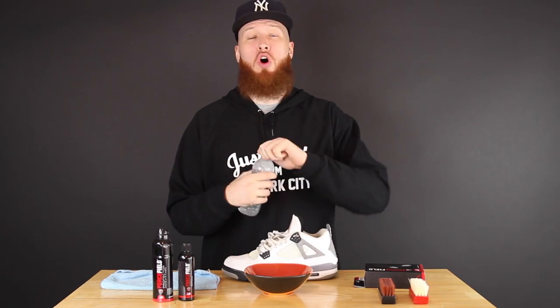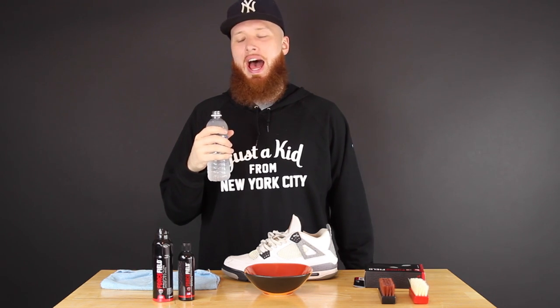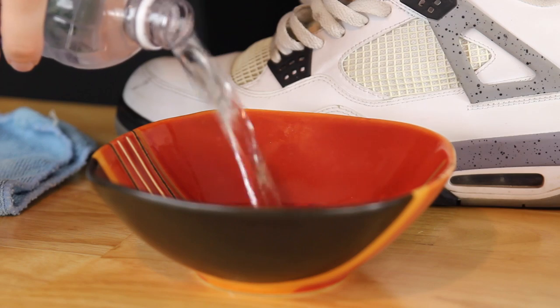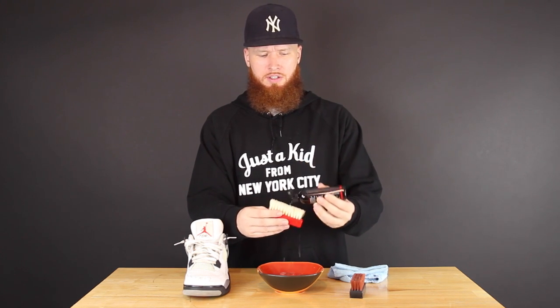First and foremost, we've got to put some water in the bowl — but I'm a little parched. Bobby Boucher, this one's for you. So we have the water in the bowl. We're dipping the brush into the water. Now we are applying the cleaner, and I'm going to use quite a bit of it. Now scrub — scrub a dub dub.